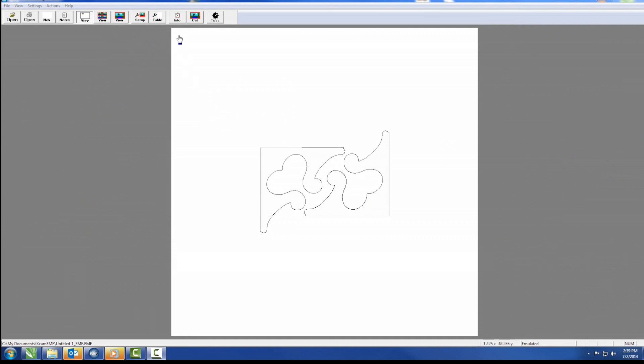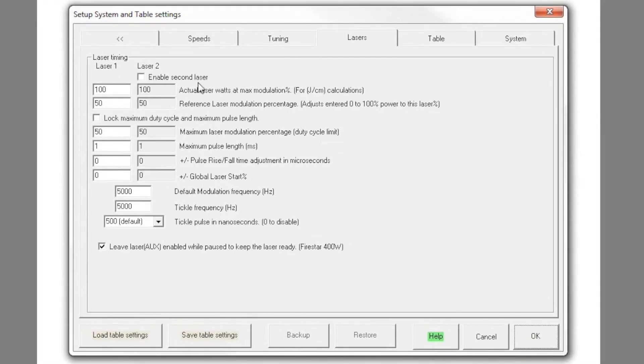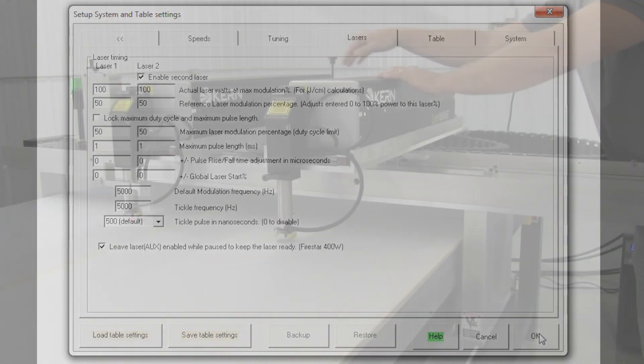Both lasers' output power can be matched through the KCAM software. This ensures that the parts being produced by each laser are similar in size, accuracy, and appearance.